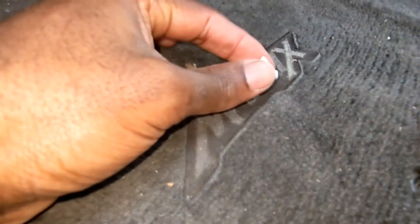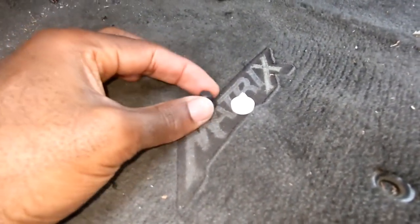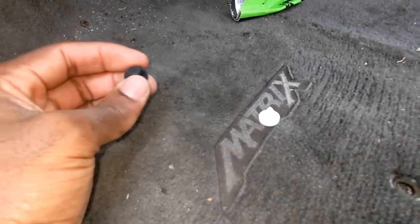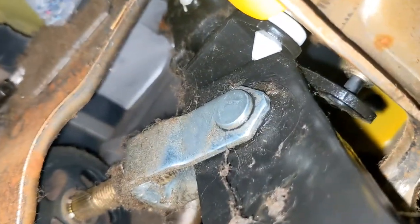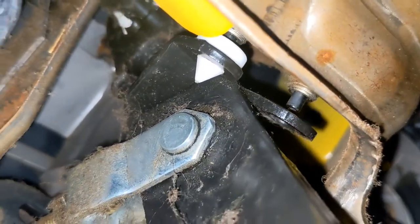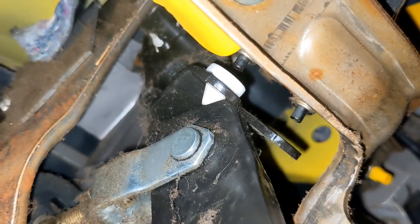You just have to use the one that best fits your vehicle model. I believe they are universal, but if one doesn't work try the other one. I tried the black one — it wasn't fitting that well. I'm gonna try to add some glue to the white one. It's not fitting that great either, but it's working great. As you can see, it's now pushing against the pen. That's all you gotta do.